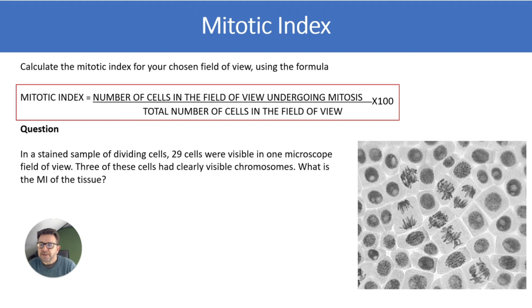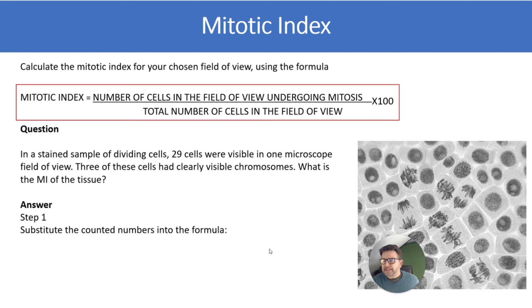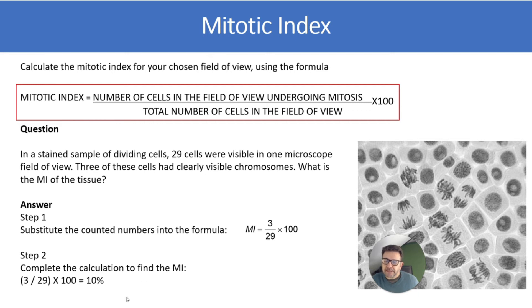Here's a question: in a stained sample of dividing cells, 29 cells were visible in one microscope field of view. Three of these cells had clearly visible chromosomes, meaning they had gone through mitosis. What is the mitotic index of the tissue? Pause and have a go. The answer: substitute the numbers into the formula — 3 divided by 29 times 100 — and you get 10%.